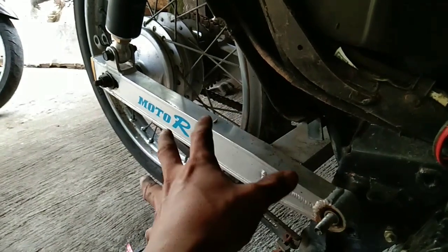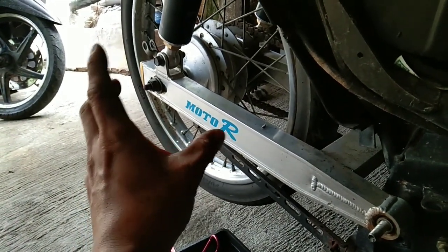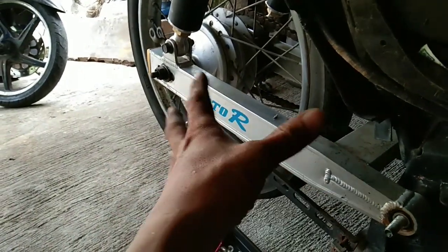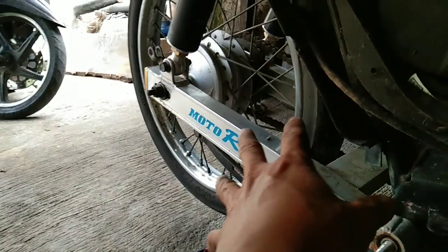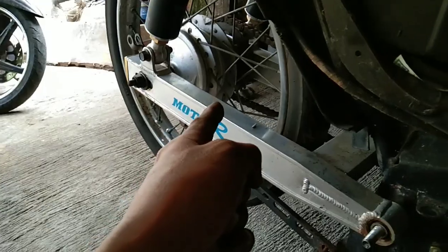Susukatan kasi ito eh, tapos papamachine shop. Tapos kakabitan — so susukatan na siya ng extender sa likod. Hindi ko sure kung plus 2 or plus 3 yung ikakabit niya idol. So idol gallery. Yun, tuloy na natin to.